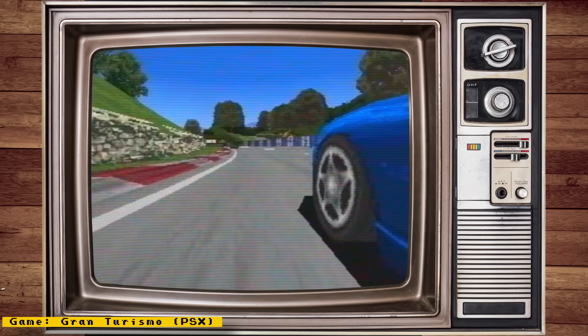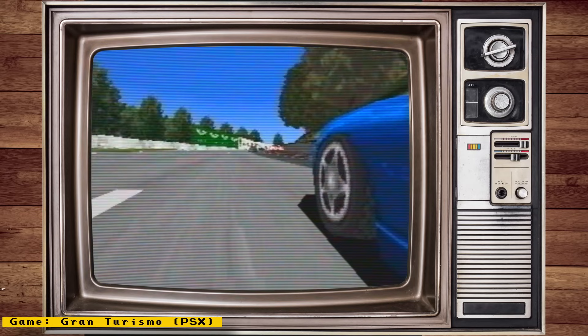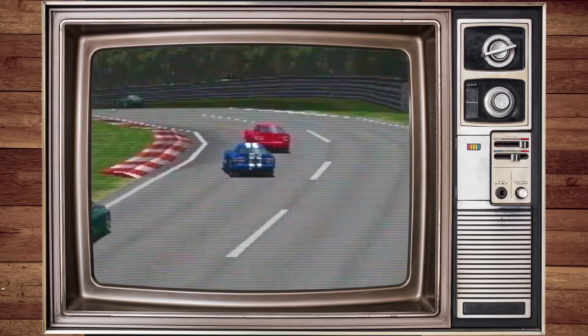Also, check out my channel sponsor Mr. Add-ons, a place where you can get all your MiSTer needs, things like full MiSTer set-ups, accessories, IO boards, and more. Now let's get to the news.